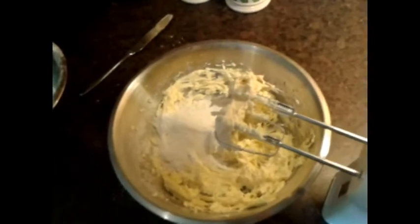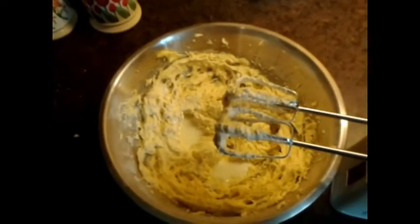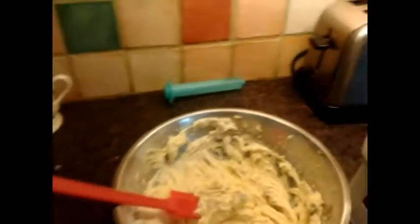Add the last of your flour and whisk it in. Then add two tablespoons of milk and whisk that up — that's your pudding mixture done. Next, fill up your kettle and set it on to boil.